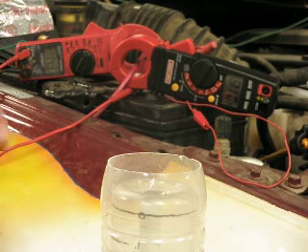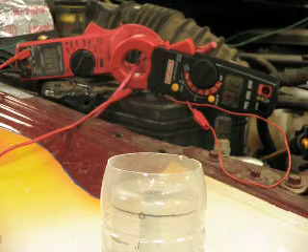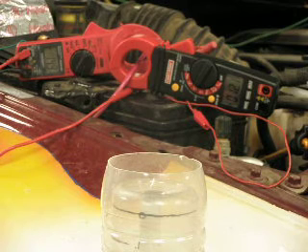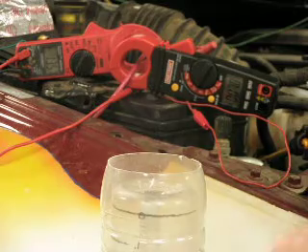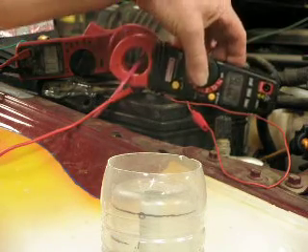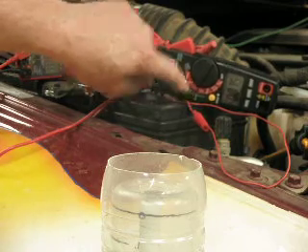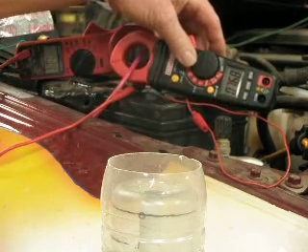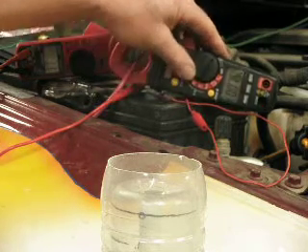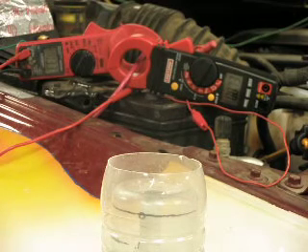Currently we're at 14.9 volts here. Let me see if I can get that down. There we go, 13.5 volts. We're currently drawing 7.6 amps on the AC scale, 7.66 on the DC scale, 7.3 on the AC scale. It's shifting around and changing quite a bit.